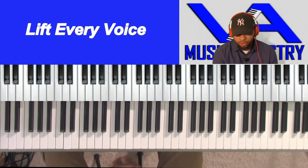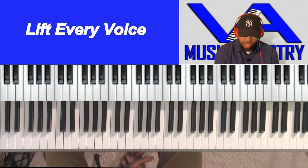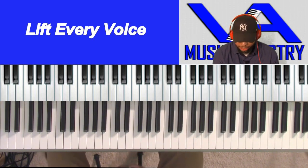Dear God, we just thank you for another opportunity just to sit down at the keyboard and use our gift that you've blessed each and every one of us with. We ask that you would just help us to learn these chords to the song and the interpretation that you've given us. We ask that you would let it be a blessing to your people, and we just thank you, and we give you all the praise and all the glory for it. In Jesus' name we pray. Amen.